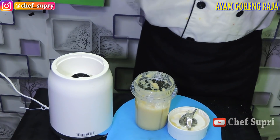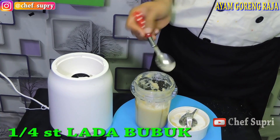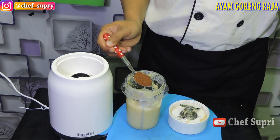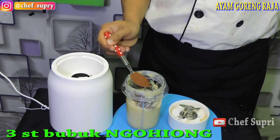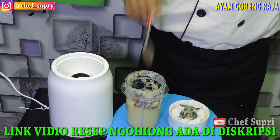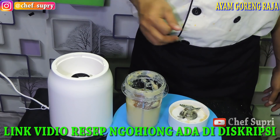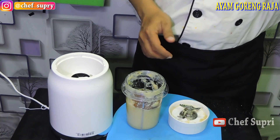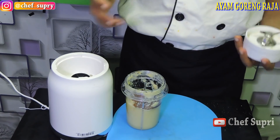Dan kita berikan sedikit lada, kurang lebih 1/4 sendok teh. Setelah itu kita berikan bubuk ngohiong, kurang lebih 1,5 sendok teh. Kita blend lagi. Untuk resep pembuatan bubuk ngohiong, link video ada di deskripsi. Kalaupun tidak mau bikin sendiri, untuk bubuk ngohiong bisa didapat di supermarket.